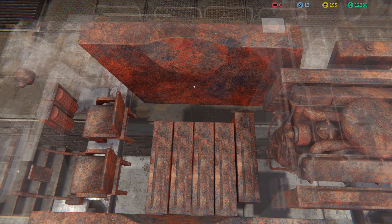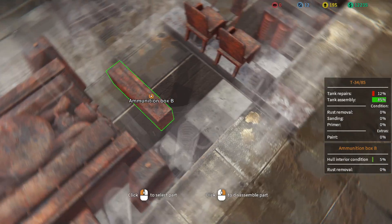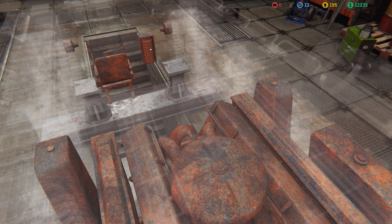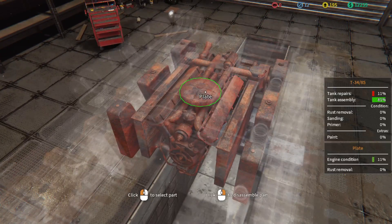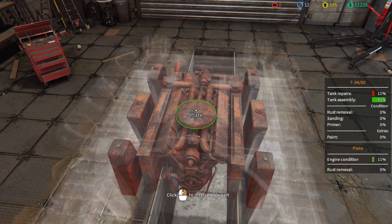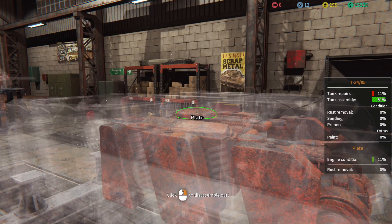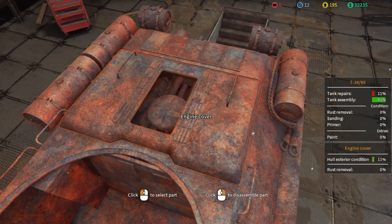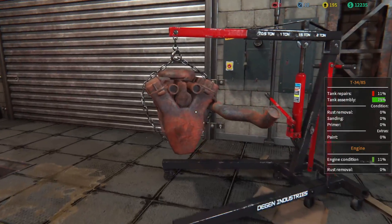Let me pull out this suspension cover. Box one, two, three, four, five — five ammo boxes. We've got our seats, machine gun ammo, driver seats, front mounts. Now we'll start working into the back here. I'm not sure what we can do with this motor, but let me disassemble it. Let me get the hatch and everything out of the way and then pop the motor out.